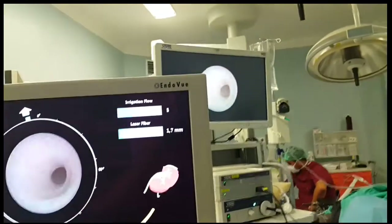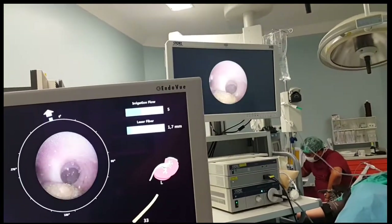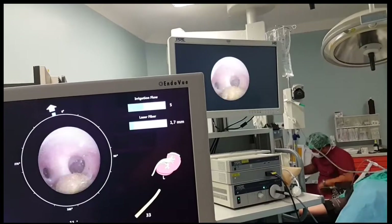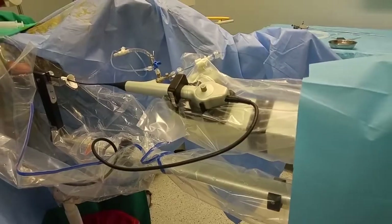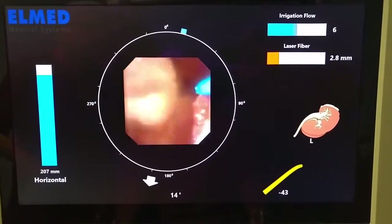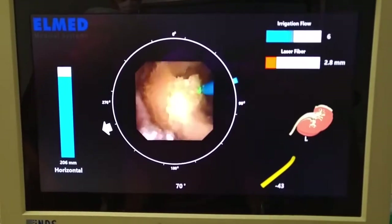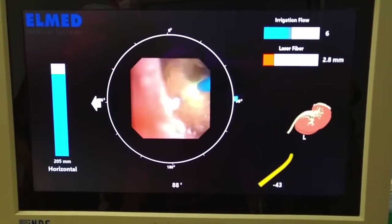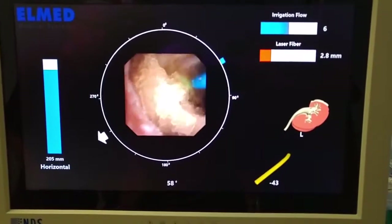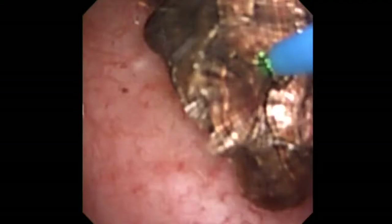Once the endoscope tip reaches the renal pelvis, the caliceal system is navigated to find the stones. Tracking and precise remote control of the laser fiber tip are very important for endoscope longevity by preventing unintended release of laser firing near the tip of the scope. For safety reasons, the laser cannot fire when the progress bar color is blue, which warns the operator that the laser fiber tip is too close to the endoscope surface.